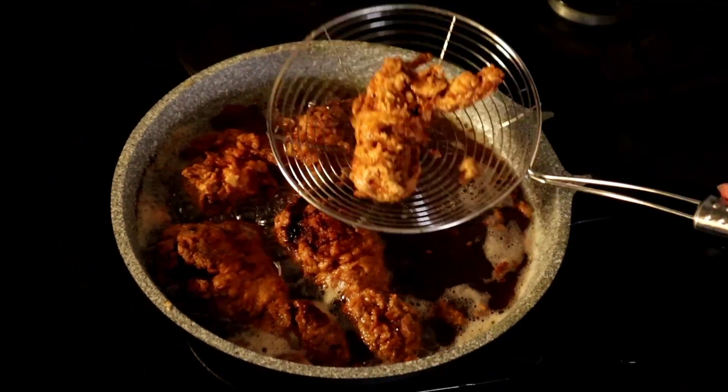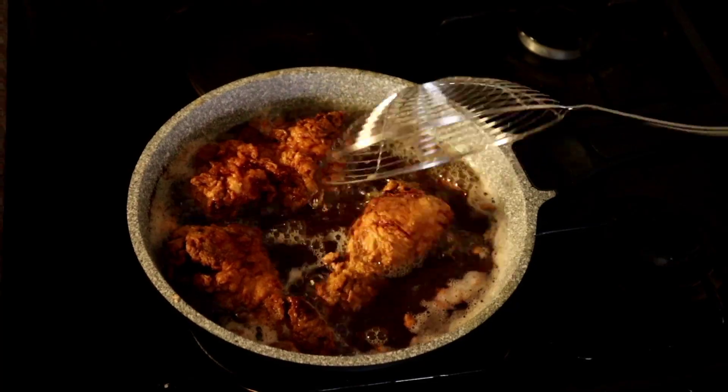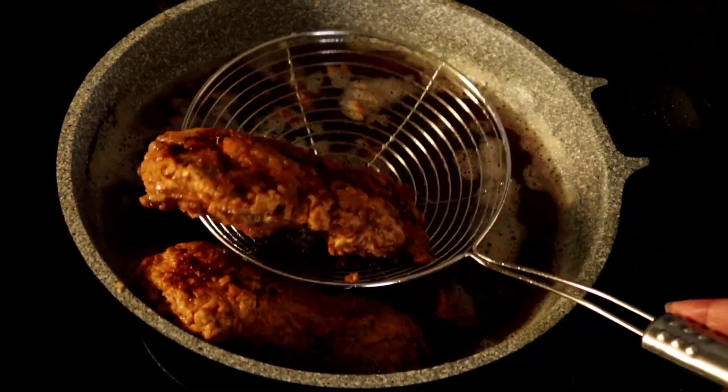Once they are golden brown, you can take them out and put them on a kitchen towel for the oil to drain as you finish cooking the other pieces. The chicken is ready — you can see how it looks.